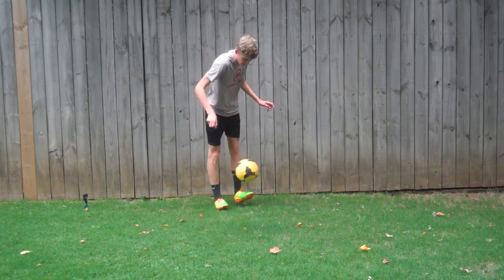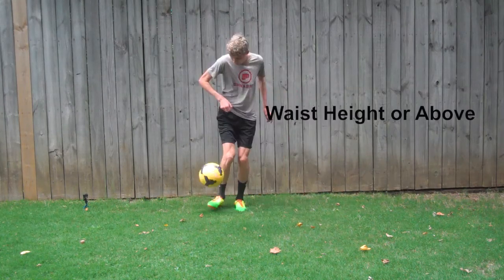Practice an around the world, but concentrate on performing the revolution waist height and above.